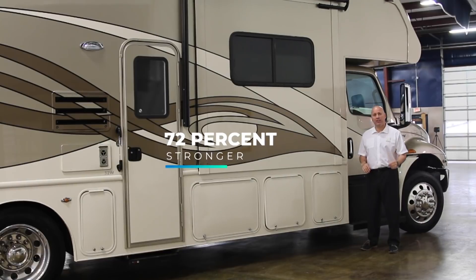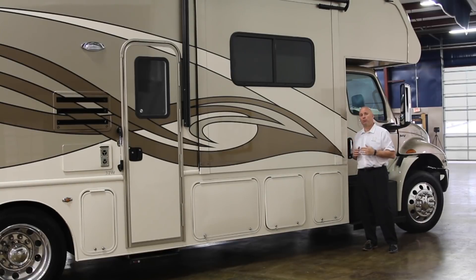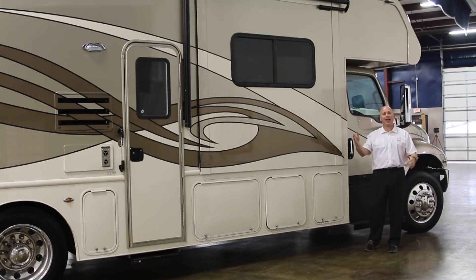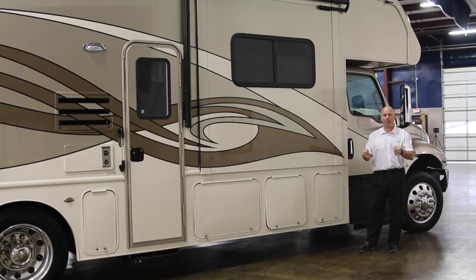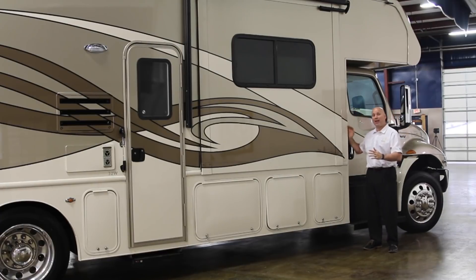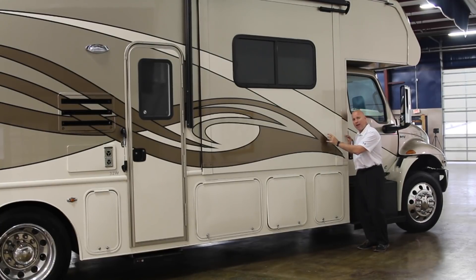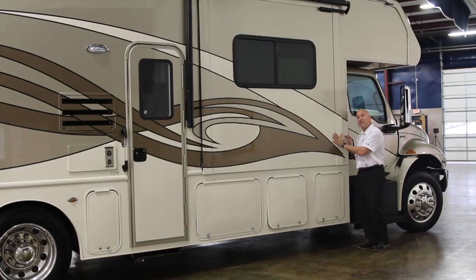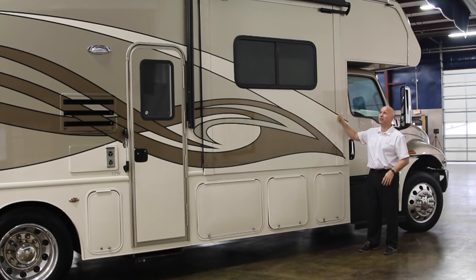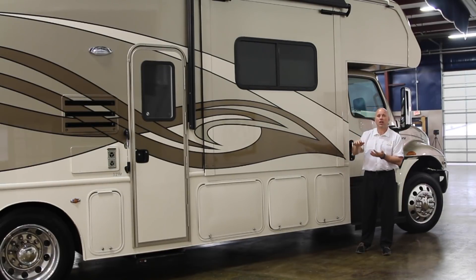We are the only manufacturer that uses high-strength low-alloy steel to frame the entire coach. It's 20 gauge and 72 percent stronger than aluminum. What you get from that is what we call torsional rigidity — when you're driving and a truck passes you or there's wind shear, you don't get that wobbly box feel. This unit has a vacuum bond laminated sidewall: exterior fiberglass, Asdell substrate, high-density block foam, that steel tube, and Asdell interior wall board — all vacuum bond laminated together.